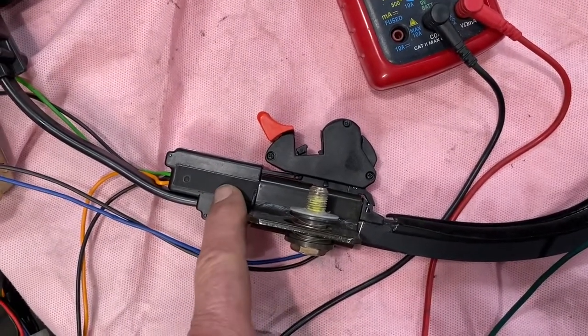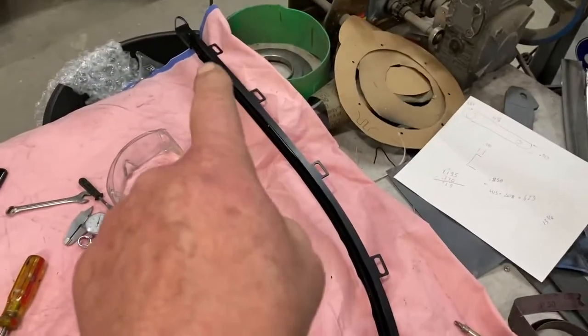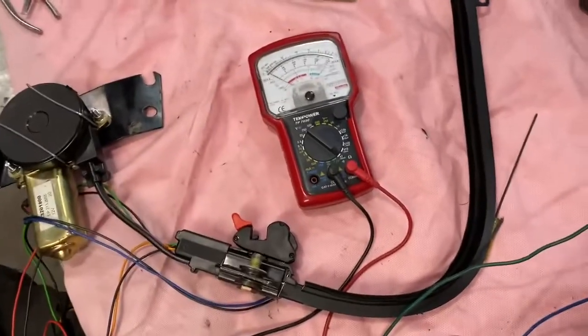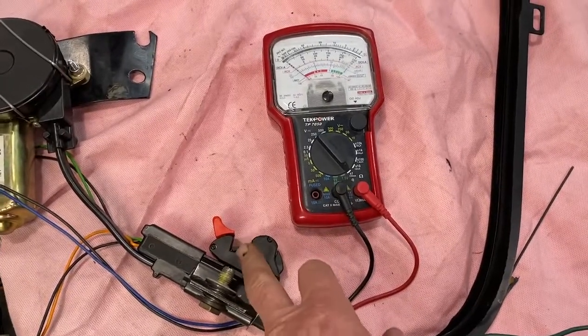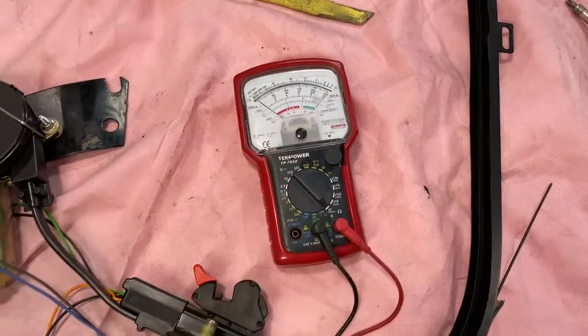Now in the trolley are two micro switches. There's also a micro switch up at the end of the other trolley, down there. Now what we're going to do here is activate the micro switches just as though you were putting the clasp down into this catch, and we'll show that it has continuity on our ohm meter here.